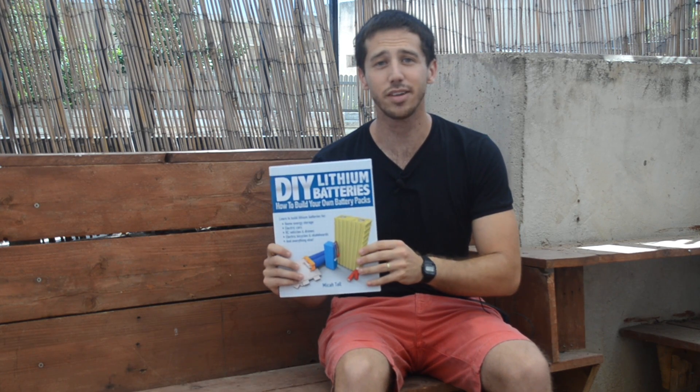Why would undercharging a battery cell make it last for more cycles? The answer has everything to do with the structure of a battery cell and the chemical reactions that take place inside of it. Now if you have a copy of my book, DIY Lithium Batteries, go ahead and open it up to page 11. If you don't have a copy, that's fine, you can follow along with me.